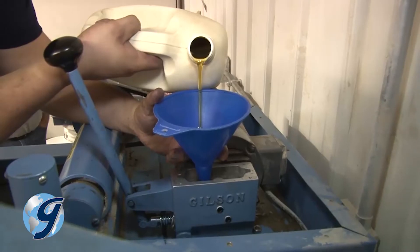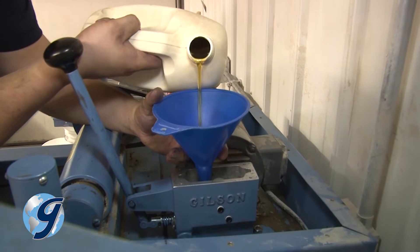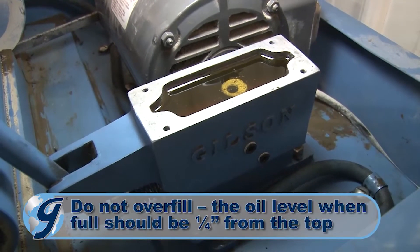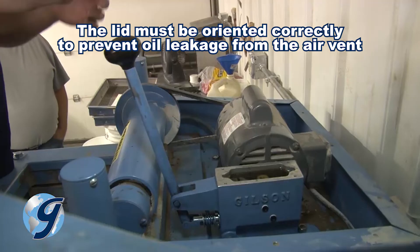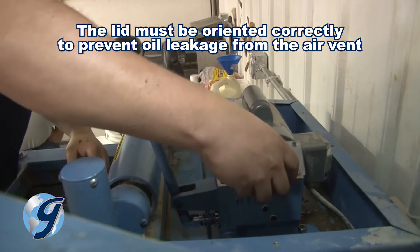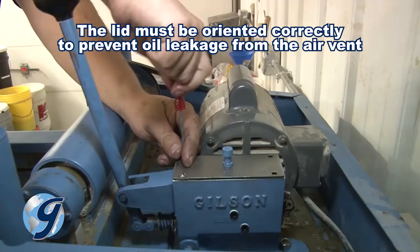Now refill the pump with hydraulic oil. Take care not to overfill — the oil level when full should be a quarter inch from the top. Replace the pump cover in the same orientation as during its removal.